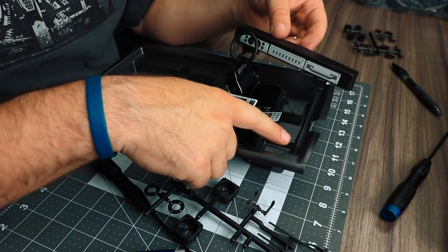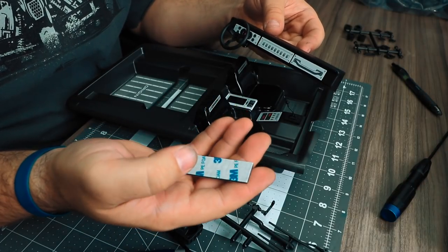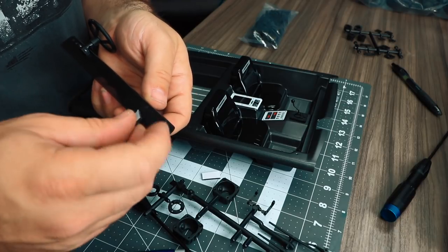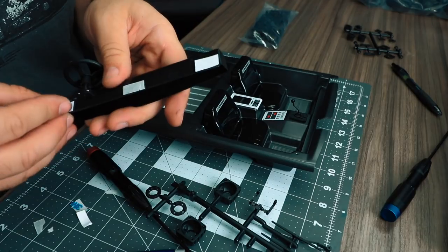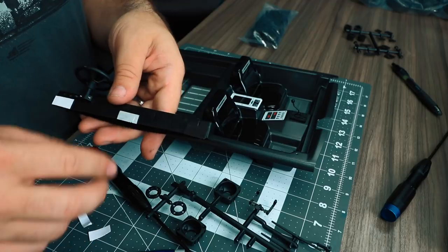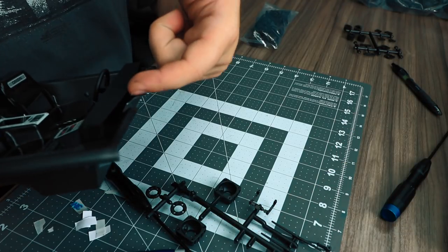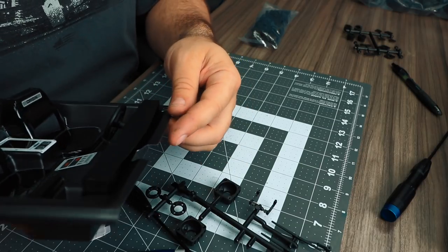To install the dash into the interior base, cut three small strips of the foam tape included with the kit. Attach these towards the back side of the dash. Once all three pieces are in place, peel off the backing, then line up the dash and press it into place. The dash does have a gap on the back side — that is by design and you will see how it lines up with the body.